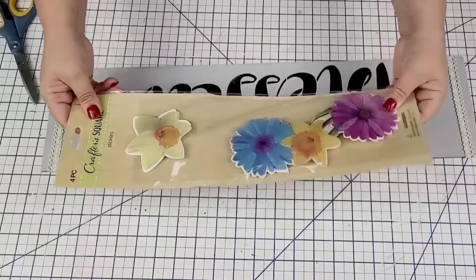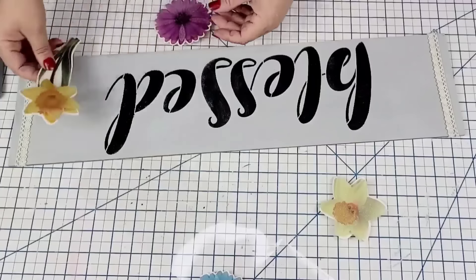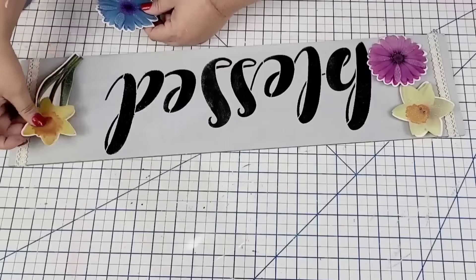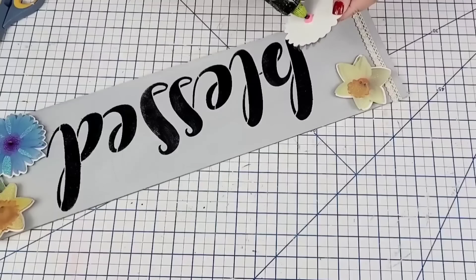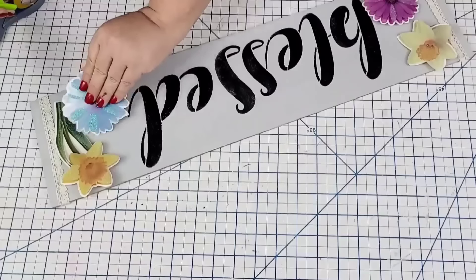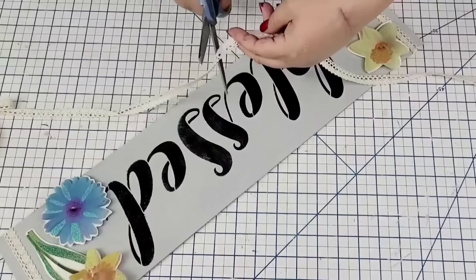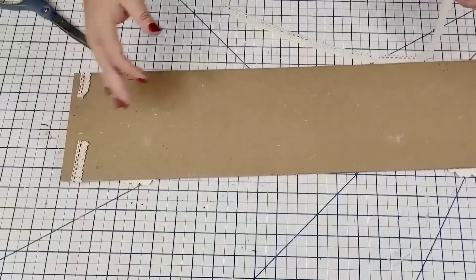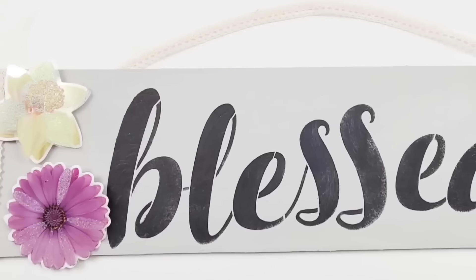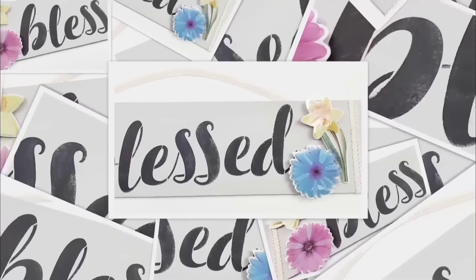Now it's time to bring in the set of stickers for this project. I love these — they're very 3D and have a spring look, but could be used year-round. I'm going to start placing them where I want them so they're pleasing to the design and to the eye. Once I had them in place, I added a little dab of hot glue — these aren't as sticky as the other stickers, which is why I'm using hot glue. Then I'm adding one more piece of lacy ribbon to the back so we can hang it. I think it turned out adorable. I love the gray — I know I always use white, but the gray looks so beautiful.